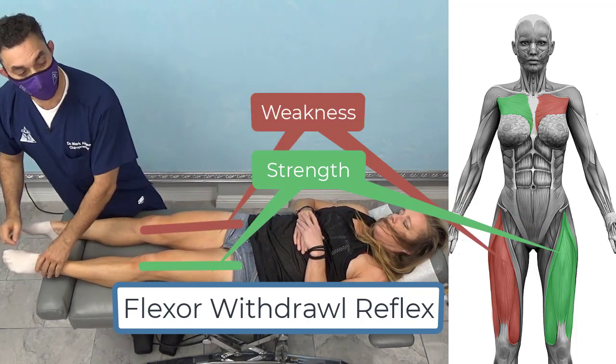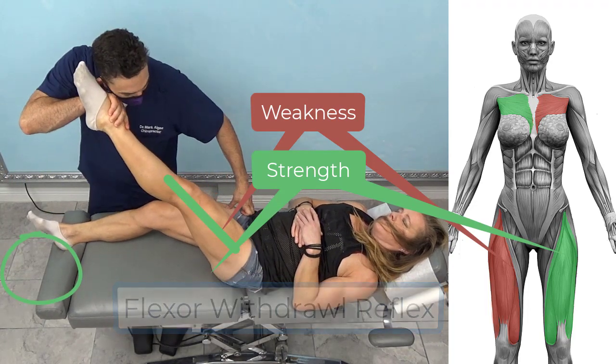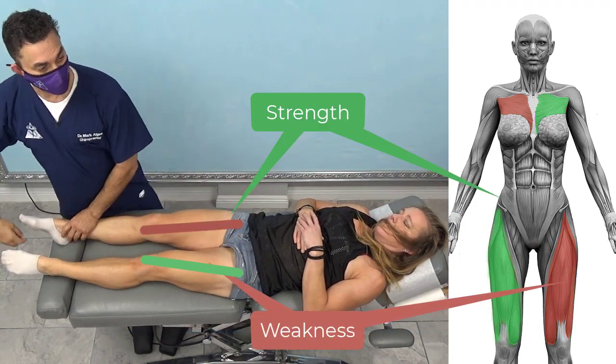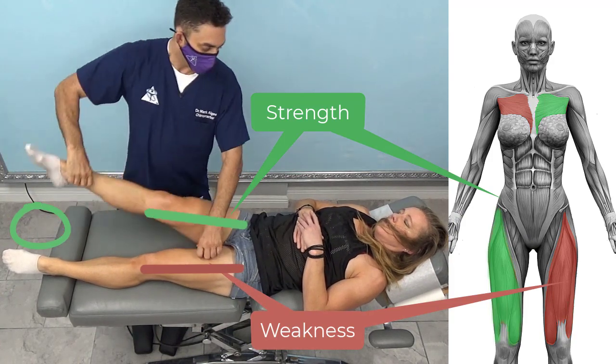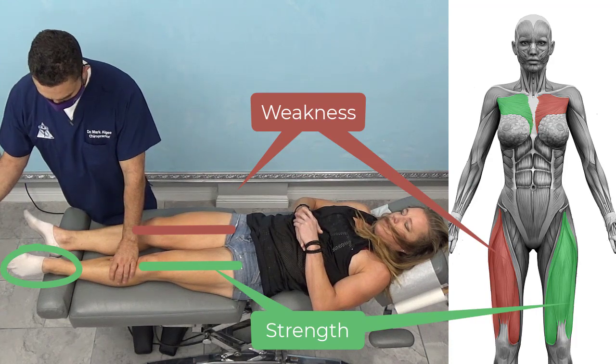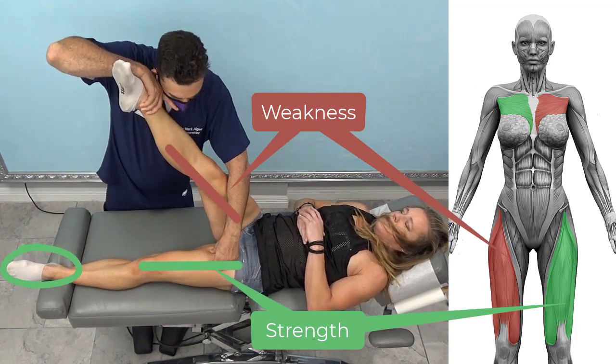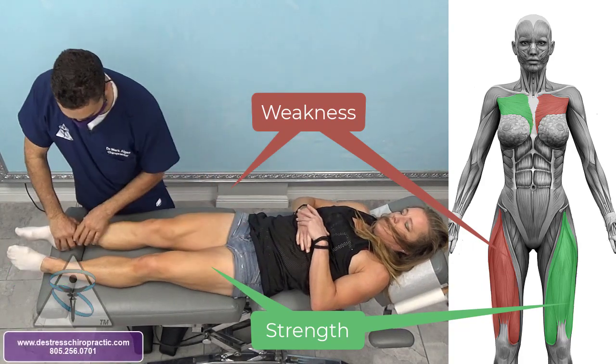This is what I need to do to try to get her system to calm down, because it has a tendency to run high — it's stressed out. So when we first did her test, I stroked here and this was strong. Push up. And I don't want it strong; I want it weak, which it is now.